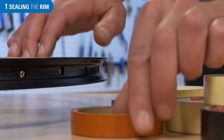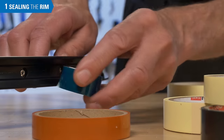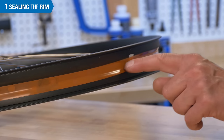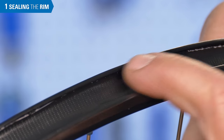Choose a sealing tape of an appropriate width for the rim. If the tape is too narrow, the seal will not be airtight. If the tape is too wide, it may interfere with the bead seat.